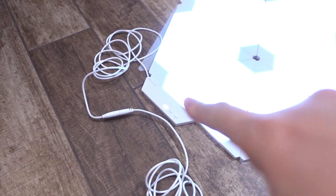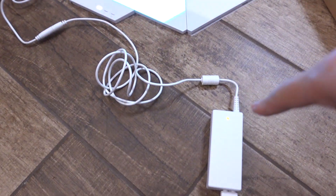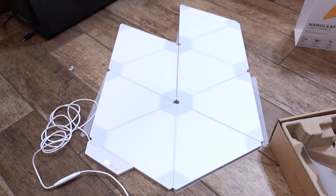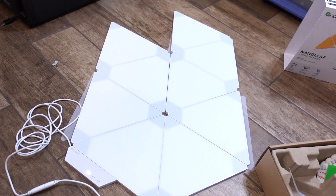It was as simple as connecting all the pieces together and plugging in the three cables. There's the base unit which plugs into a middle unit — the lights just did something interesting — and then that plugs into the power supply which plugs into the outlet. So far it works, and now I just have to get it from here onto the wall.